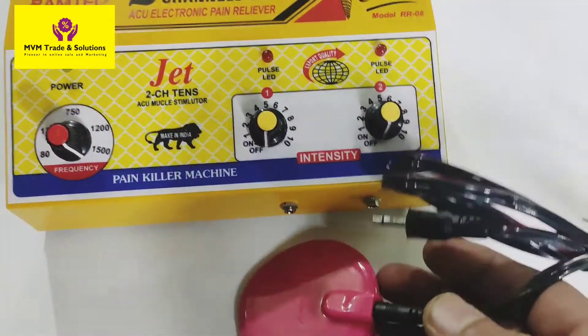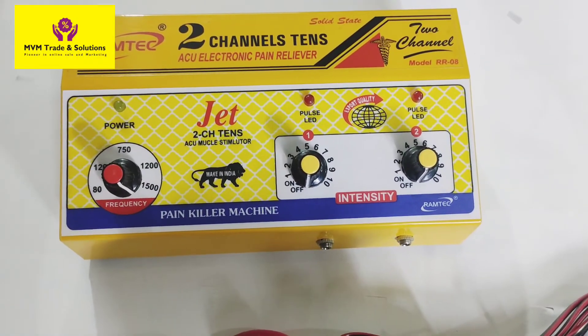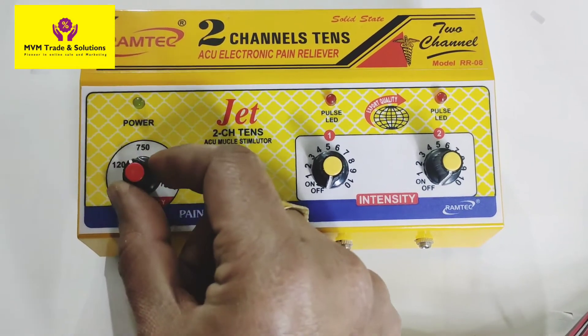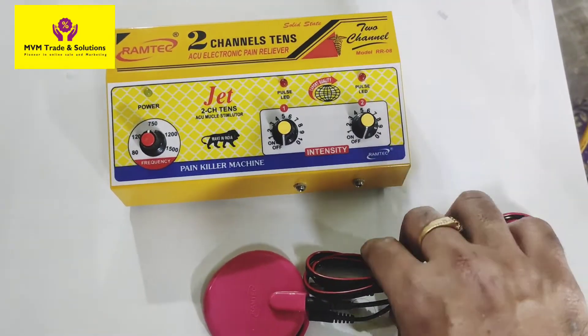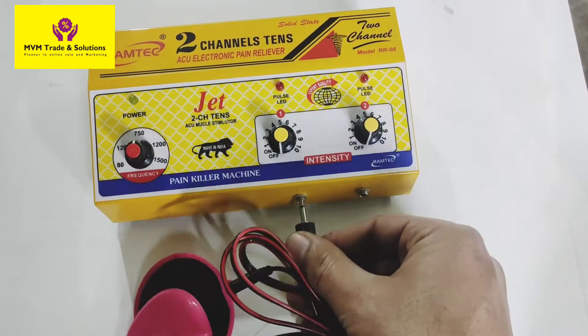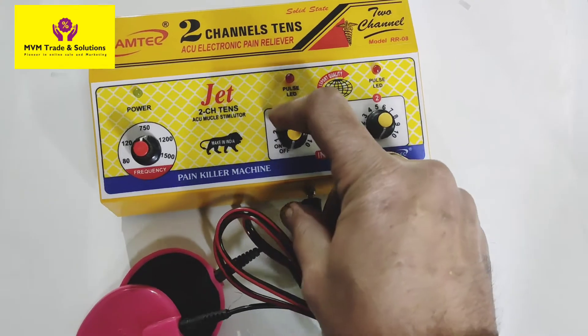With one lead we have a 2-lead pad, and with another lead we have a 4-lead pad. To check the 4-channel, you check this way and that way. We will keep a 2-channel and show you in the video. I am showing you how to check the TENS between the two channels — how to check both channels.